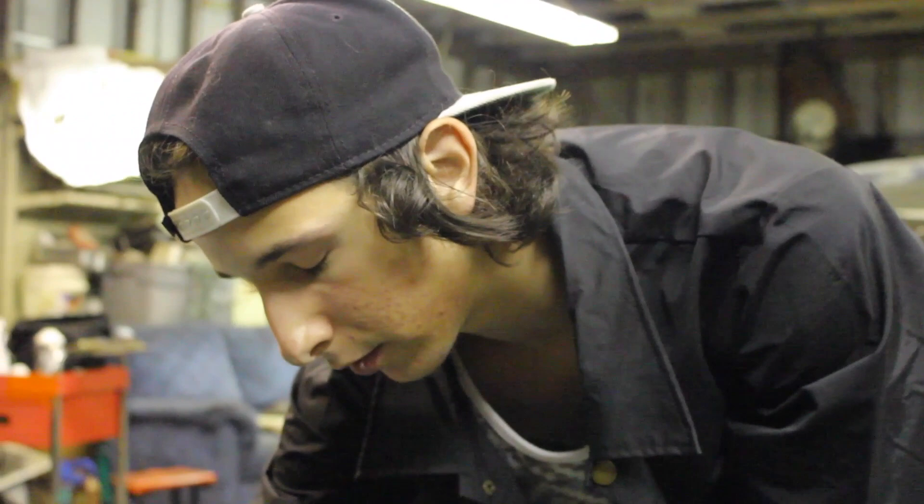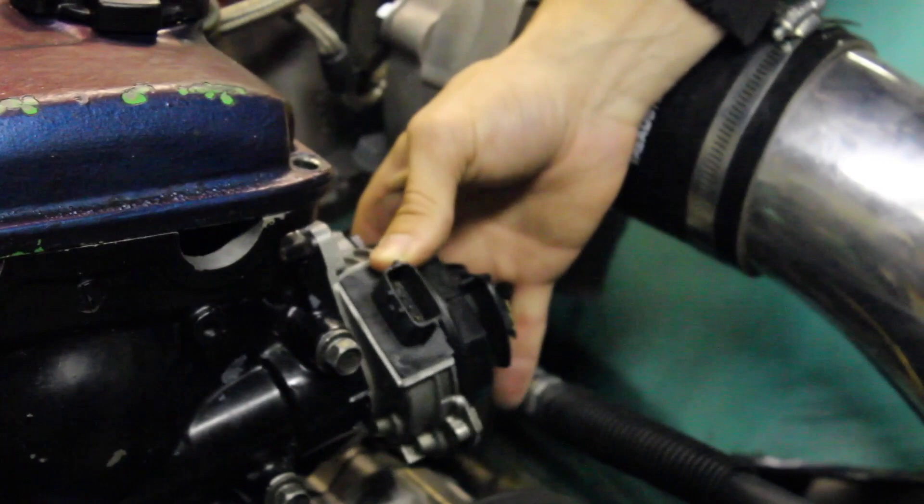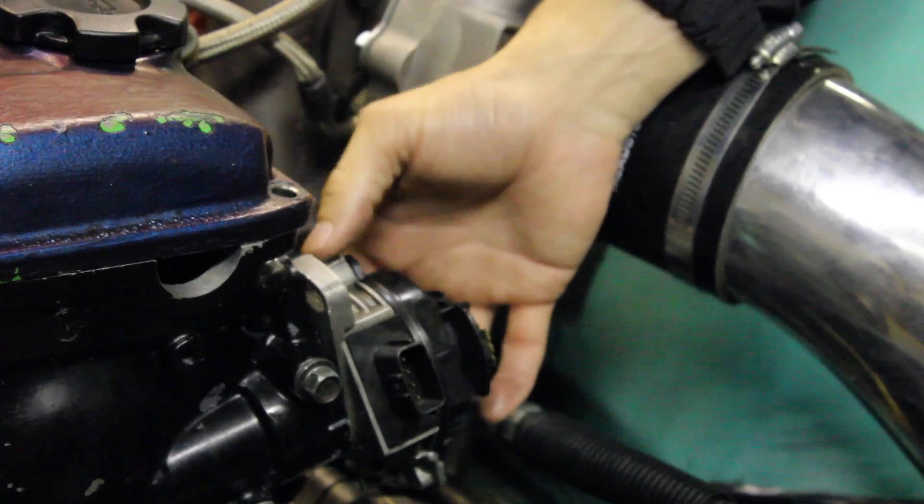Basically, if you have it turned all the way counterclockwise, you have your timing all the way retarded. If you have it turned all the way clockwise, you have it all the way advanced. So that's basically it for the distributor.